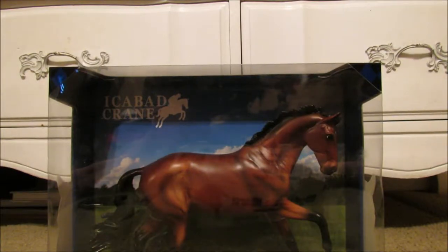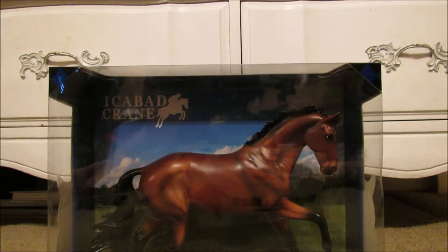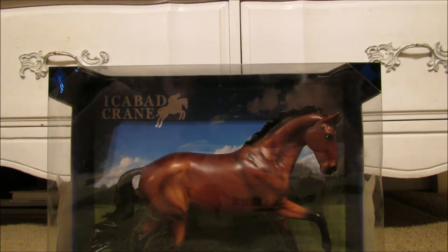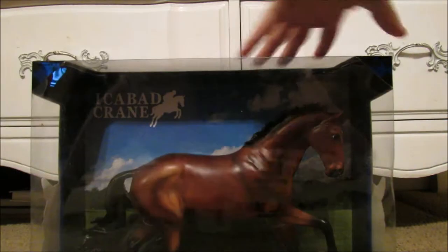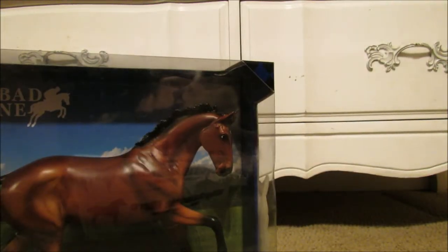Hey guys, it's Breeze and Mary here and in today's video I will be unboxing the Briar Fest Store Special of Ichabod Crane. This is an overview of his box — very pretty. So let's get this unboxing started.